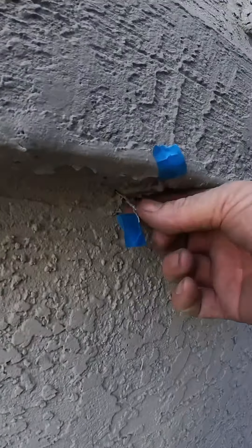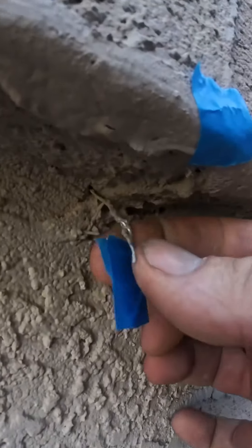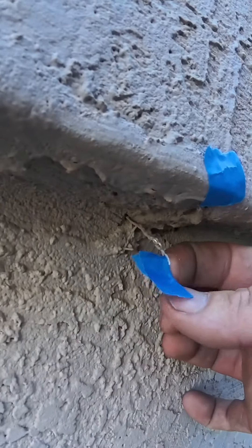Exposed lath material — yes, plenty of that. It took me about 45 minutes to mark all the exposed lath on the exterior of the home.